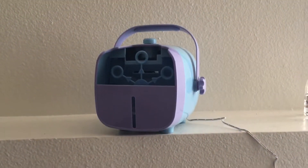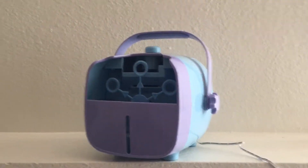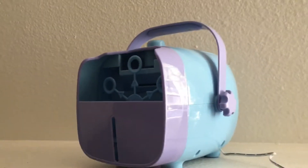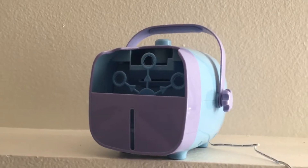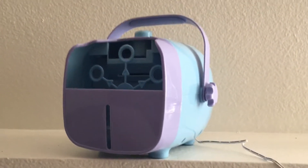Hi everyone, today we're going to be looking at this bubble machine made by Natural Life. It's a really fun color — we got purple and blue. They do have a white color but I went ahead and got this one. It does operate off battery but I have it plugged into the wall right now.